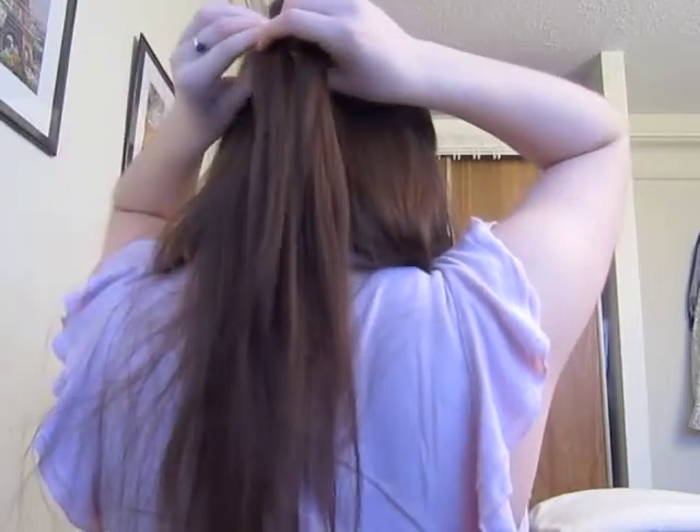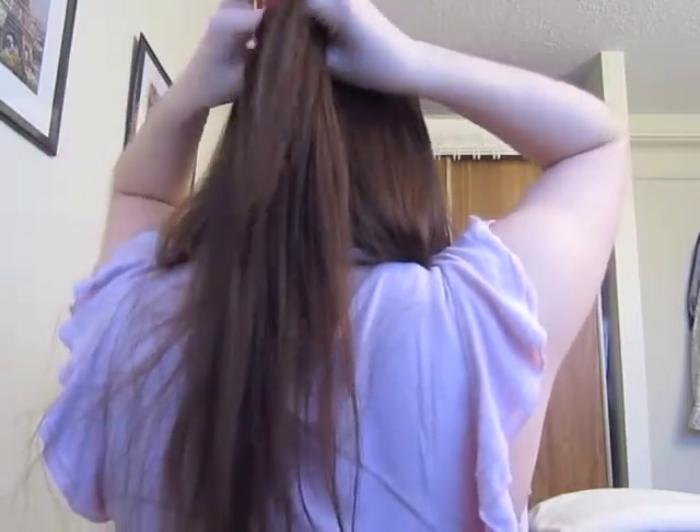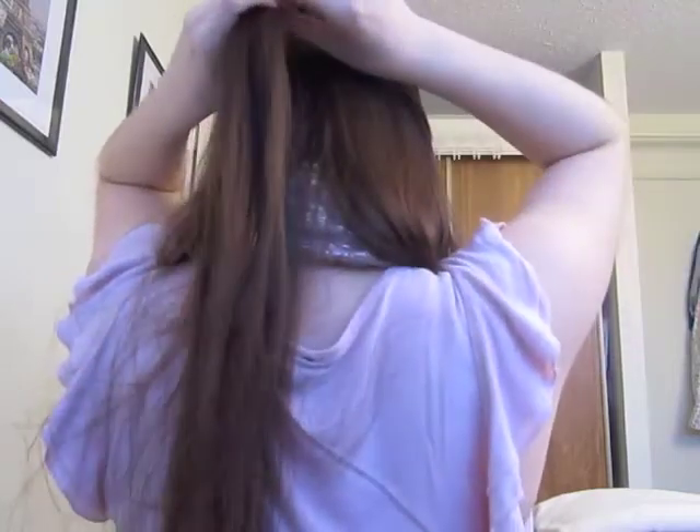Take from the right, cross it to the left, take from the left, cross it to the right. It's really pretty easy once you get the handle, but your arms might get tired doing this. I'm not going to show you braiding the whole thing since it takes a while. Okay, so that's with the braid done. Sorry about the lime green hair elastic.